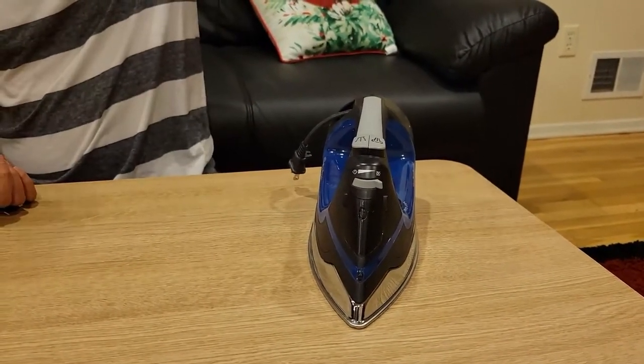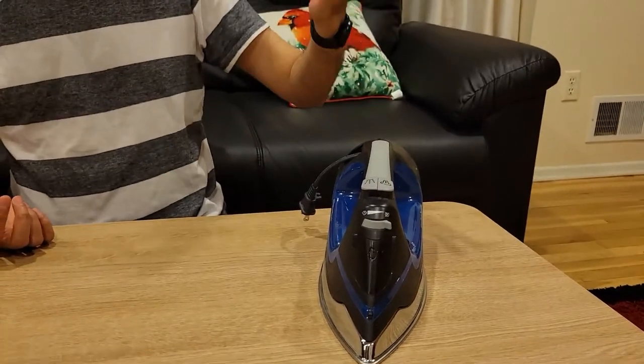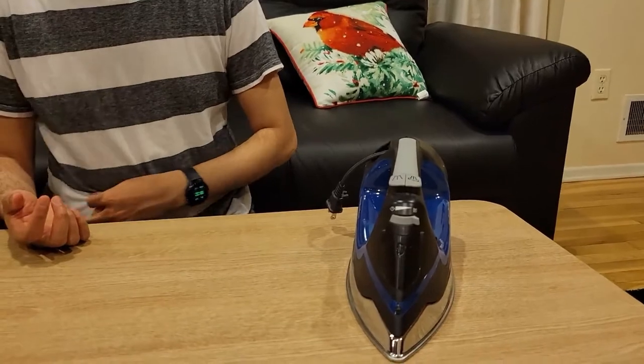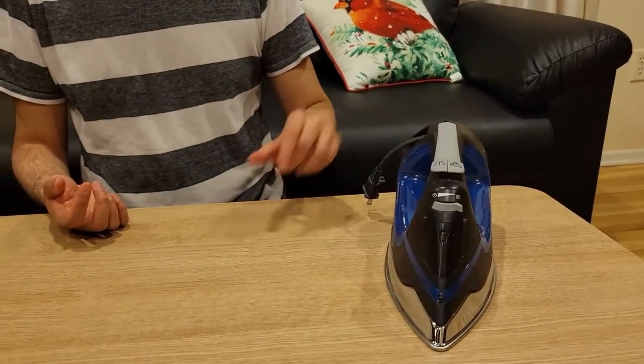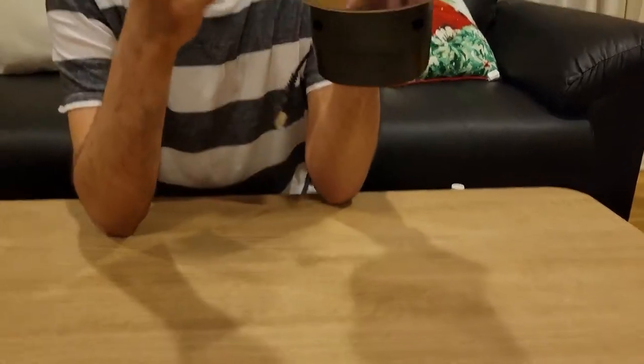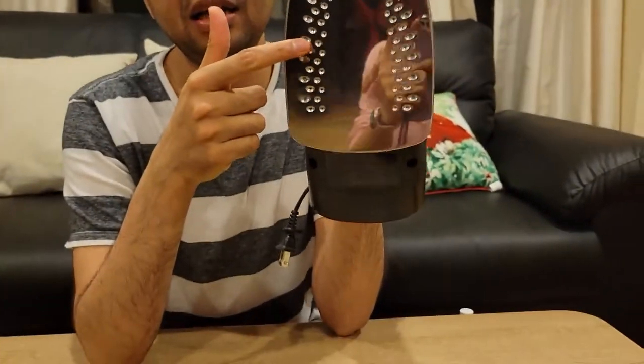Without worrying about your baby pulling the cord, let's say you put the iron on an ironing table and step away for just a second — your baby won't be able to pull it and drop it on themselves, which is obviously something that needs to be taken care of.